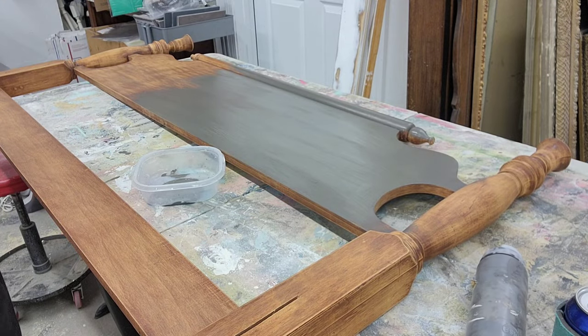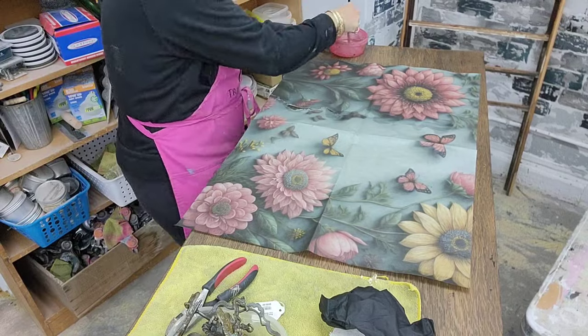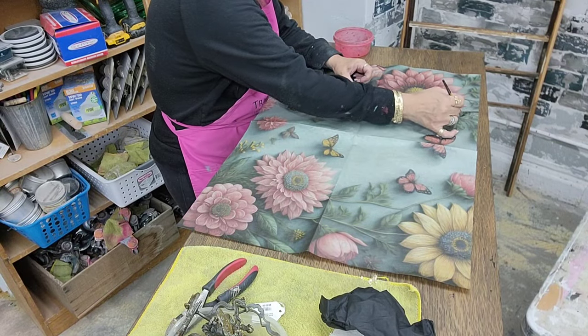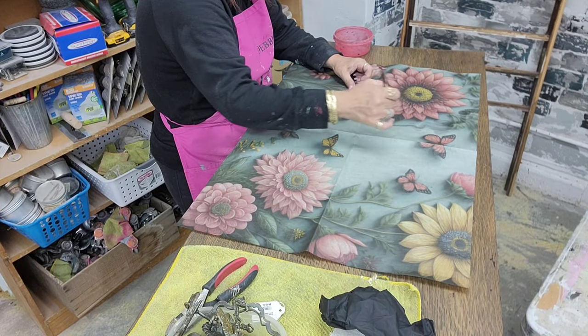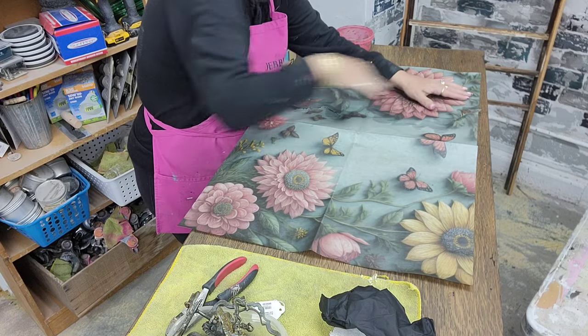After you get your chalk paint down and it's dry, go ahead and grab a piece of tissue paper. This is a 20 by 30 piece of tissue paper. This print was really pretty, so I obviously wasn't able to use the whole thing — and I think it would look kind of weird if I did.